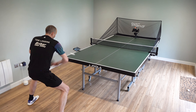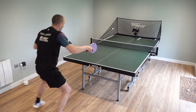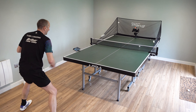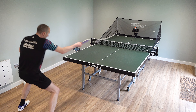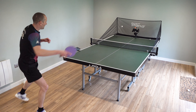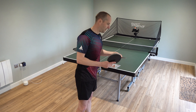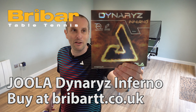Overall summary: the Eula Dynarize Inferno is a fast rubber, especially if you fully commit to your attacks. Most importantly, it has excellent spin generation. If you're an attacking player who puts a lot of emphasis on generating a lot of spin, the Inferno could be a very good choice and could really enhance your game. I've put links to purchase this rubber in the description. If you have any questions, please leave a comment. Bye bye.